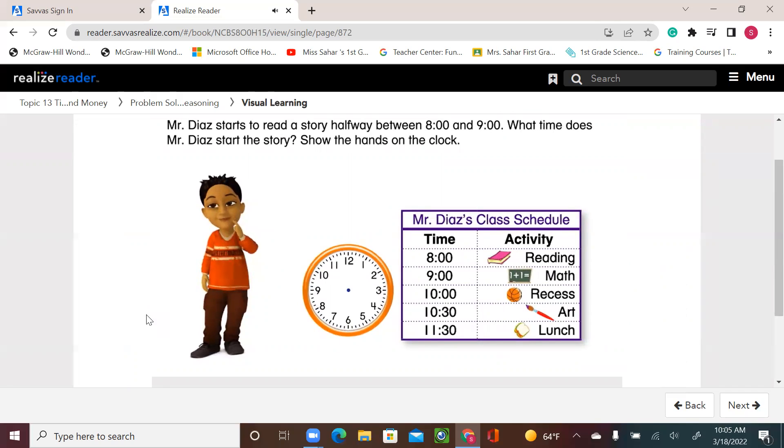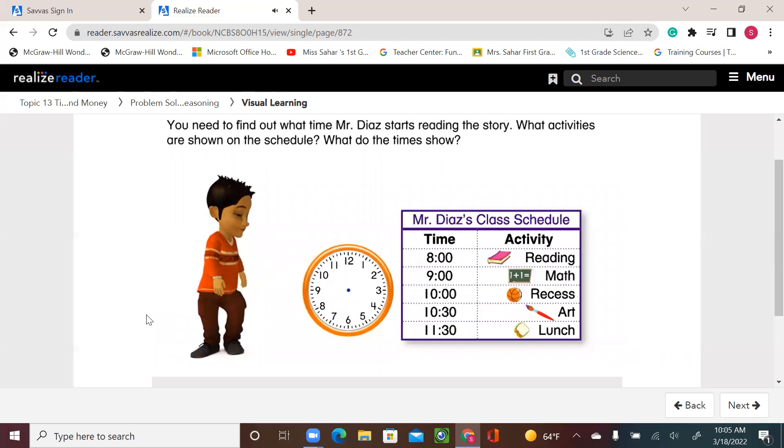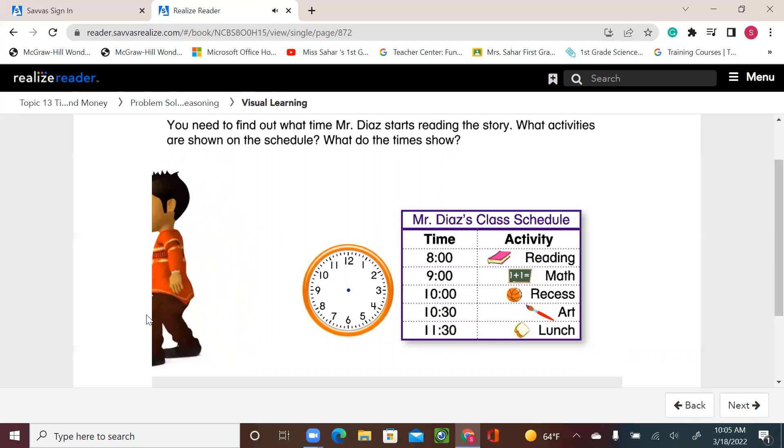Mr. Diaz starts to read a story halfway between 8 o'clock and 9 o'clock. What time does Mr. Diaz start the story? Show the hands on the clock. What do you need to find out? You need to find out what time Mr. Diaz starts reading the story. We can see that at 8 o'clock they start reading — that is the activity, shown with a book symbol — and this is the time: 8 o'clock.